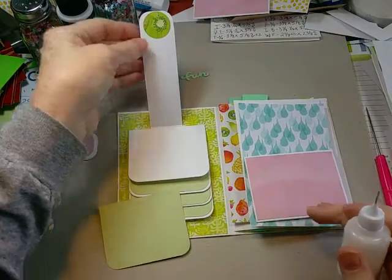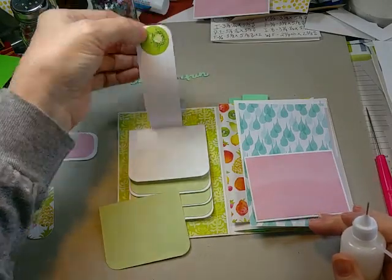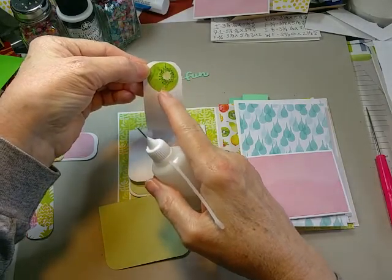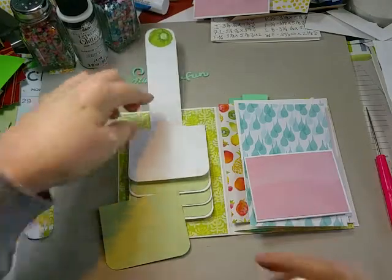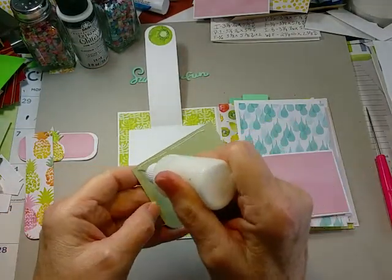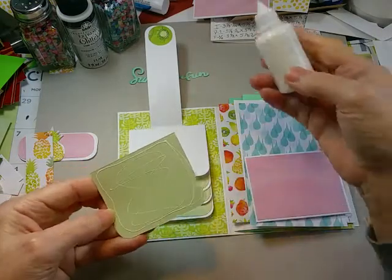I went back and to cover my magnet on the back I used a circle punch, cut out one of the little kiwi shapes, and adhered it over the back so that it secures the magnet — just a little touch of color on the white back there.